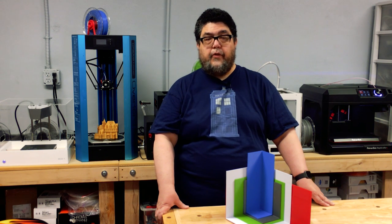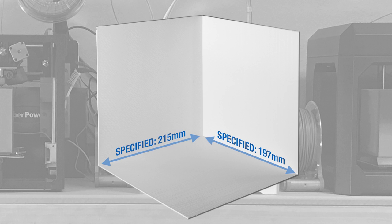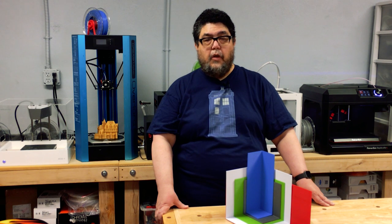On the Ultimaker 3, the specified maximum print size was 215 millimeters long by 250 millimeters deep by 200 millimeters high for a single extruder. This machine supports using two extruders at once. For a dual extruder setup, the specified maximum print size was 197 millimeters long by 250 millimeters deep by 200 millimeters high. I tested with both extruders active, and my best results were 185 millimeters long by 188 millimeters deep by 200 millimeters high, so length and width were more than a centimeter smaller than specified, at least for a true rectangle. Ultimaker says you can increase this a bit if you have longer areas in the middle, but you can't go all the way out in the corners. In any case, like the other vendors, the company didn't meet its published spec.